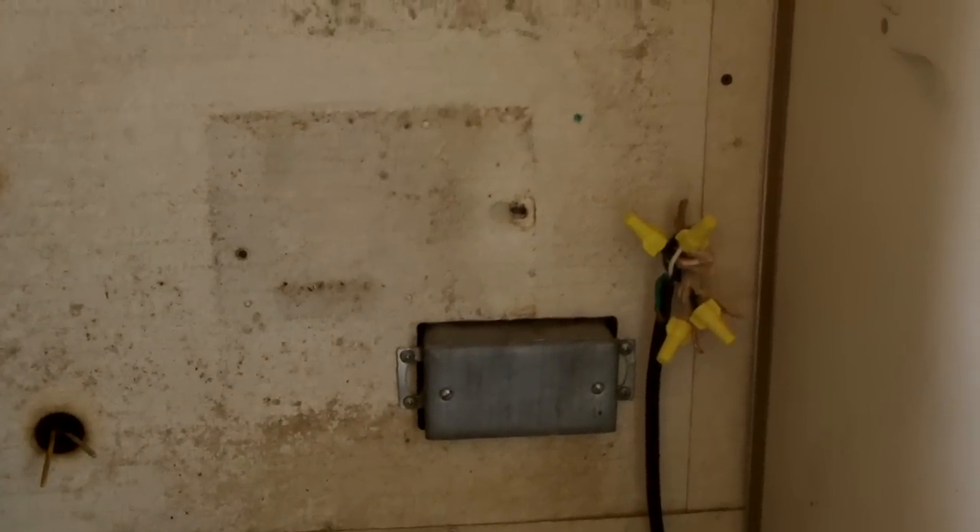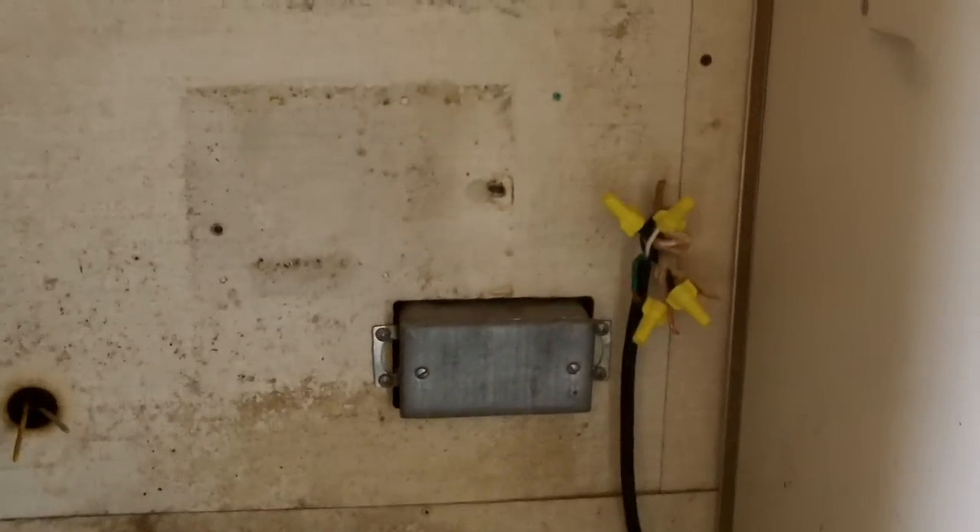Here we are inside the Airstream, back in the head. When I picked it up, this is what I found — let me move some of this stuff out of the way. I hope you can see in there; that was the extent of the 110-volt system.